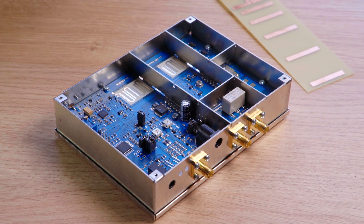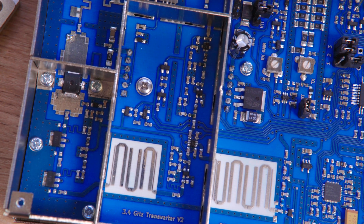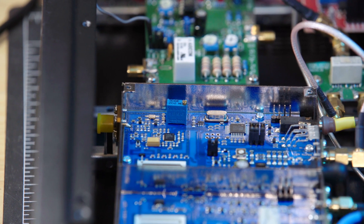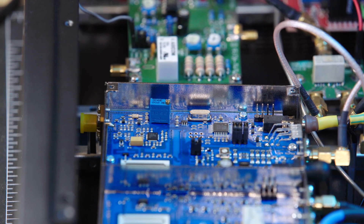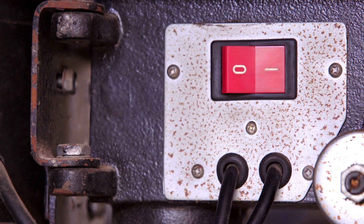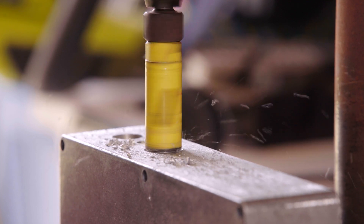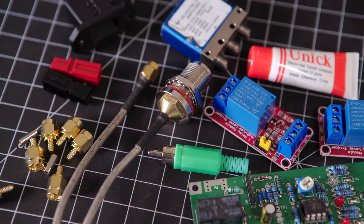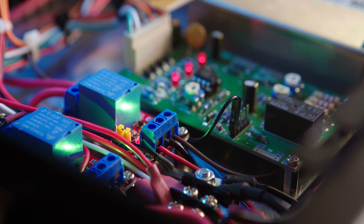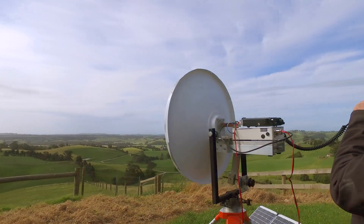SG Laboratories also make quality microwave transverters, and at the time of making this video a 6cm transverter is being designed and prototyped — no date yet has been given for its general availability. All that's left to do now is to build your transverter into a rugged, go-anywhere box. This can be half the fun of getting onto the microwave bands. Remember: use quality components, good RF connection techniques, and keep your cable lengths short. Find your local microwave radio operators and get involved.